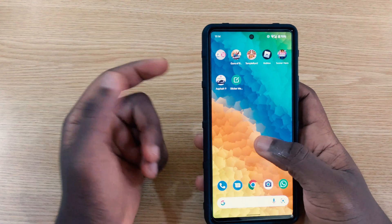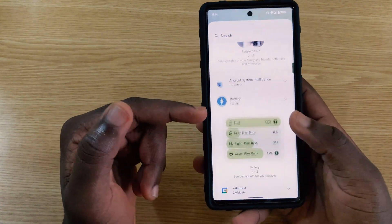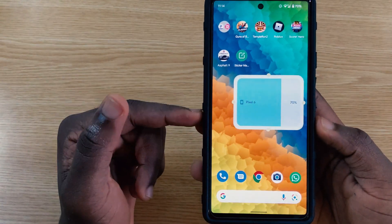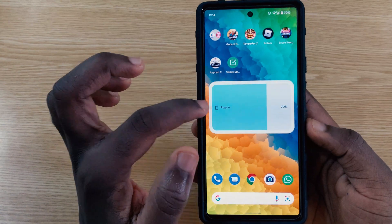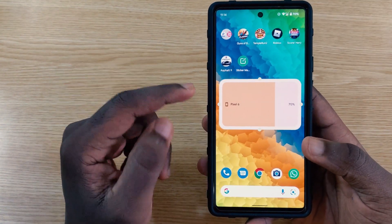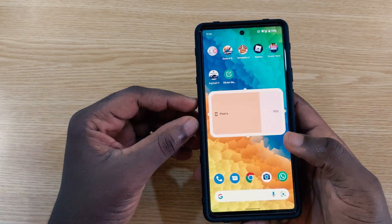There are new widgets added. When you go to your widgets, you can now see dedicated battery widgets, including battery info for connected devices and your phone. Previously this wasn't under its own section, but now it has a dedicated battery widgets section.